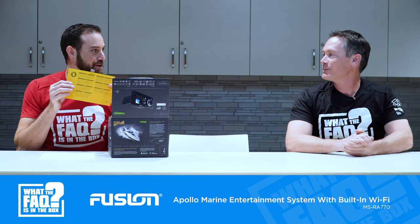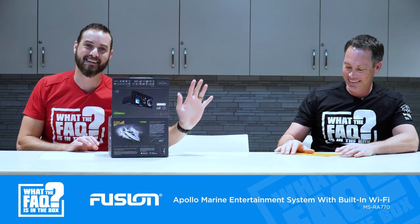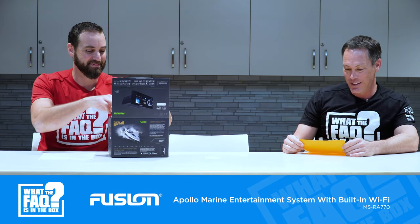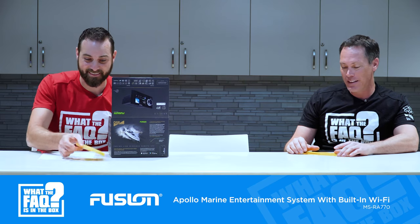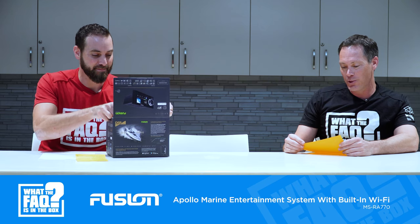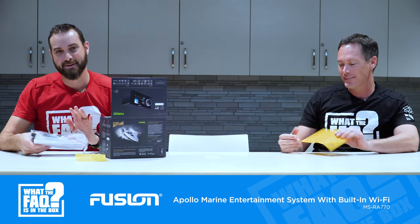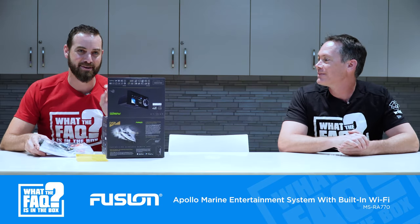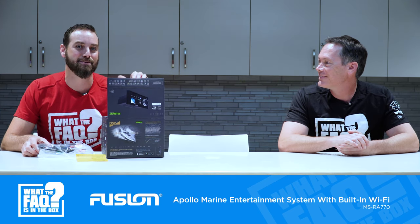It always makes me nervous when I open a box and see this notice. Anyone that installs this: do not make the error that the notice clearly warns against. That is a template — when drilling the mounting holes, use it, because drilling directly may damage the glass display. Basically, there's a template in here we'll get to eventually. Only use that. Do not drill using the actual mounting holes on the radio because it is glass and you will crack it.